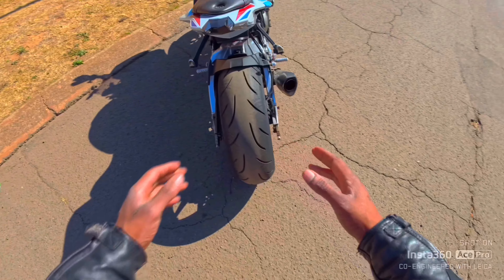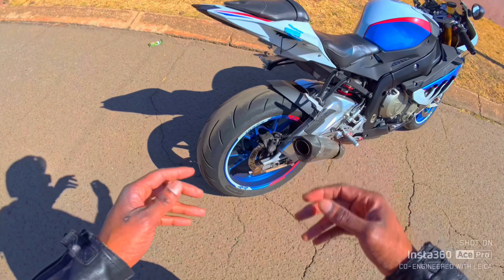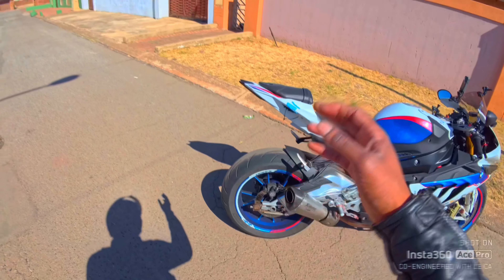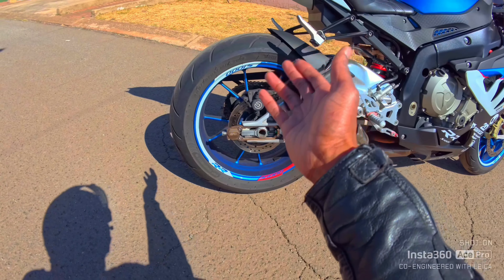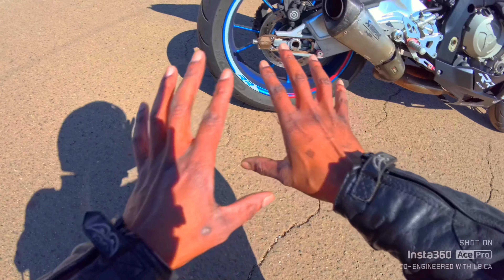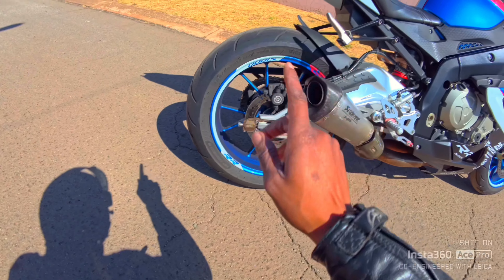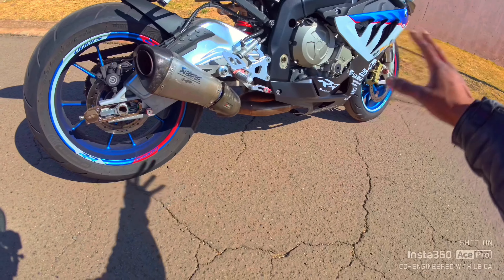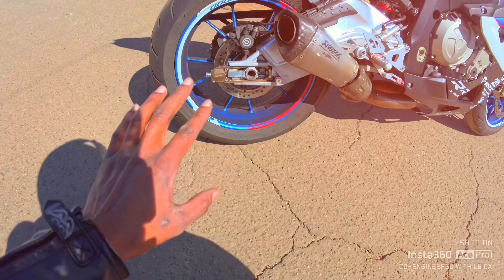Then obviously you want to check your tires. Number one, check your tires for any flat spots; check if you need to replace them, or check when they were actually made. I'm riding the HP2 cuts — the HP2 series — and I'm loving them in wet, dry, cold, and hot weather. They really stick. I'm riding the 205 rear and the front is 17s. That's when you want to check the tires.